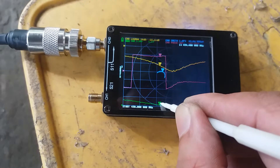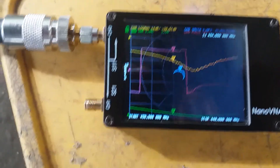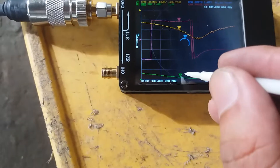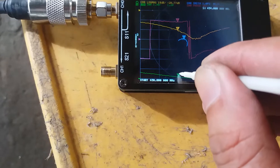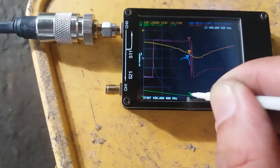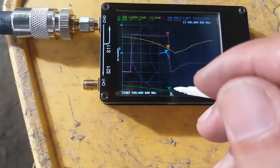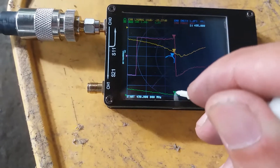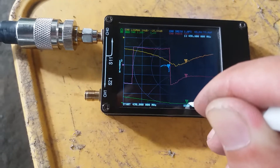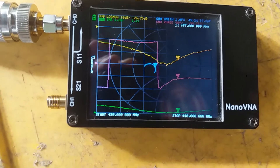At 434 MHz we're getting about 1.2 SWR. At 435 MHz it's about 1.12 SWR. At 436 MHz it's about 1.1, going to 437 MHz — 437 is about 1.1 SWR as well.